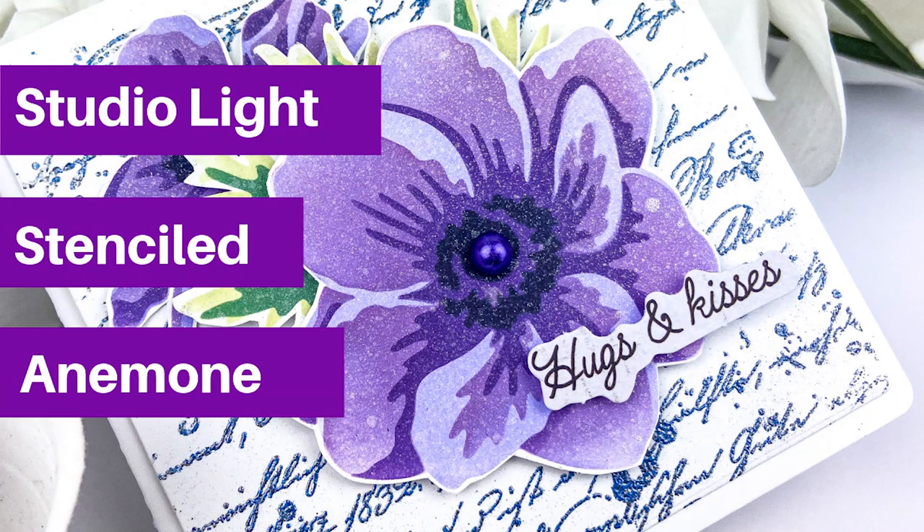Hi everyone, it's Mari here. I have a fun project for you today using a bunch of products from Studio Light.